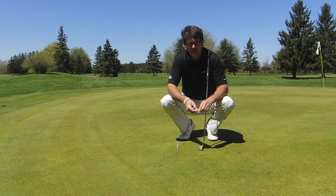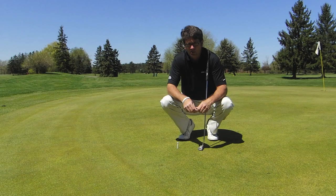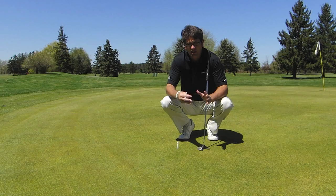Hey everybody, this is John Graham from Rochester, New York. I'm the director of instruction at Webster Golf Club here, and I focus on green reading and putting. Today I want to share with you one of my favorite touch drills that I have my students work on.